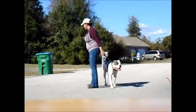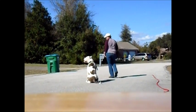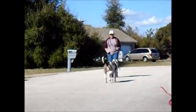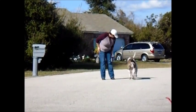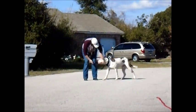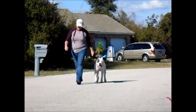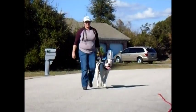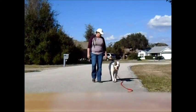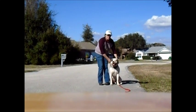Come here buddy. Heel. Heel. Sit. Stay. Sit. Heel. Good job boy. Good boy. Heel. Sit. And that's Joker on his first day of advanced obedience.